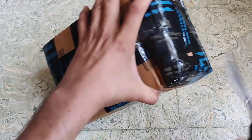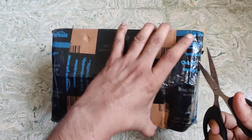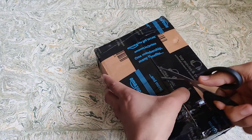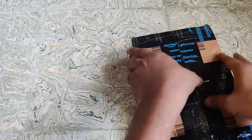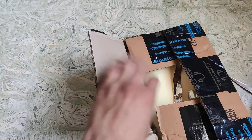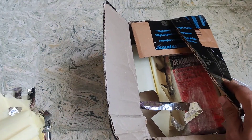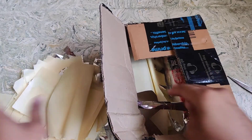Hello everyone, welcome back to Info Engine. Today I am unboxing multi-vitamin syrup Dexorange. I bought this from Amazon. The reason I am doing this video is because this syrup — oh my god, what is this? They have kept a lot of paper.